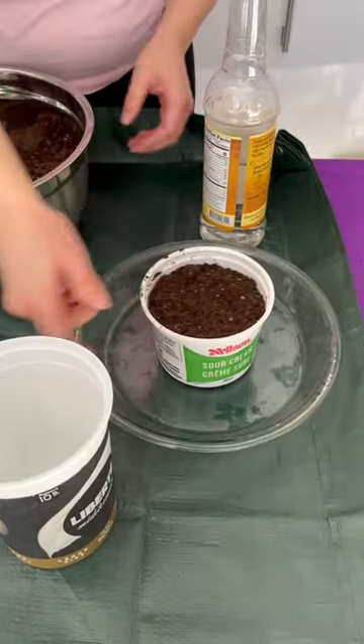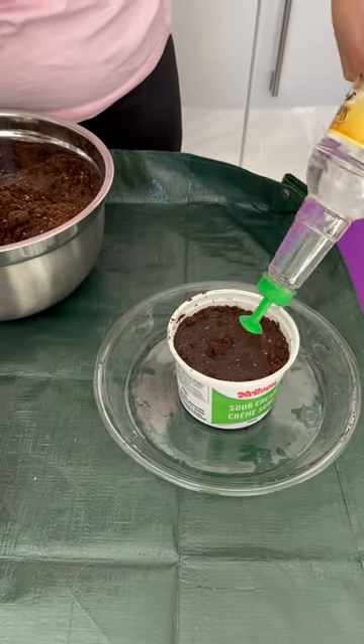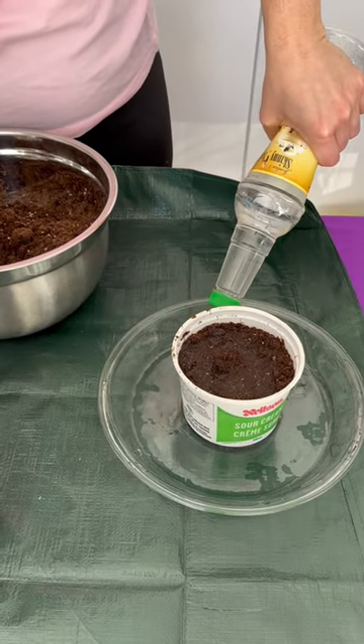Then you would wet the soil thoroughly. You can wet from above, wet from below, or both. Make sure that the soil is properly wet.